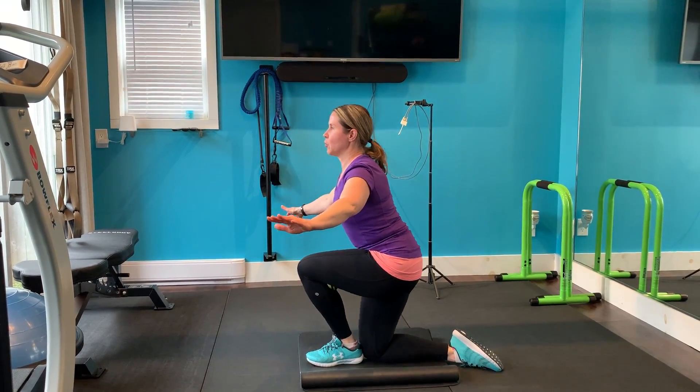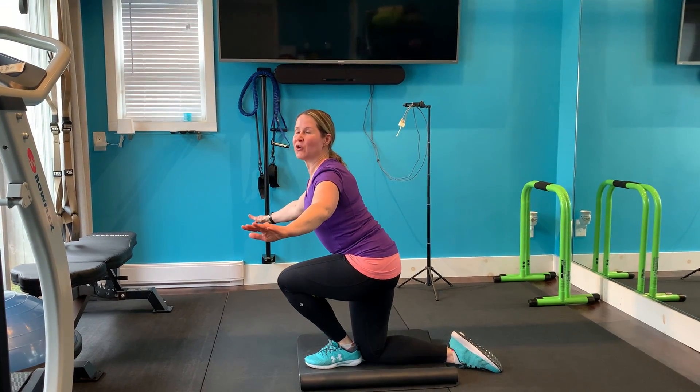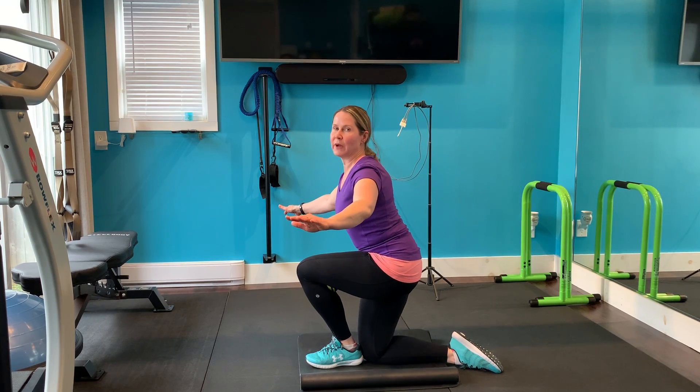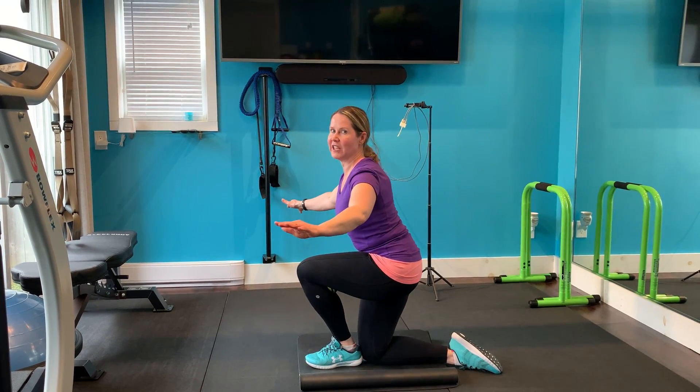back and forth, really trying to dig your front foot's heel into the ground. So again, dig your front foot heel into the ground.